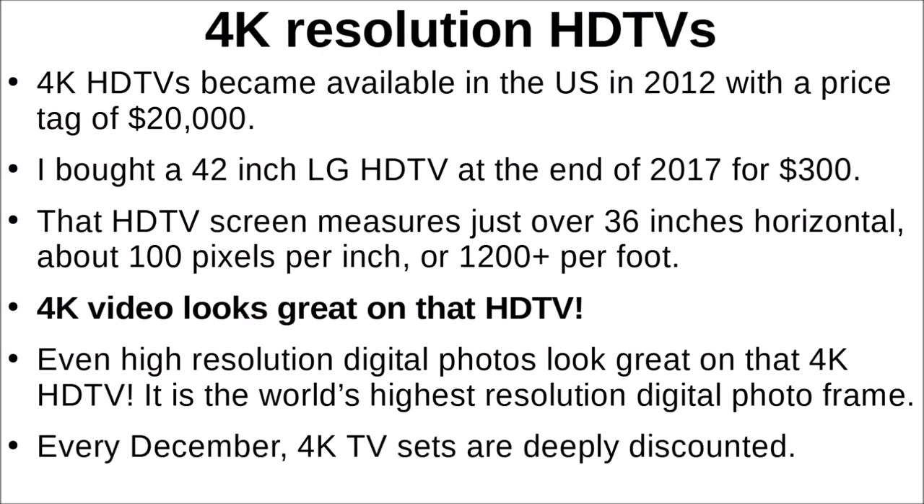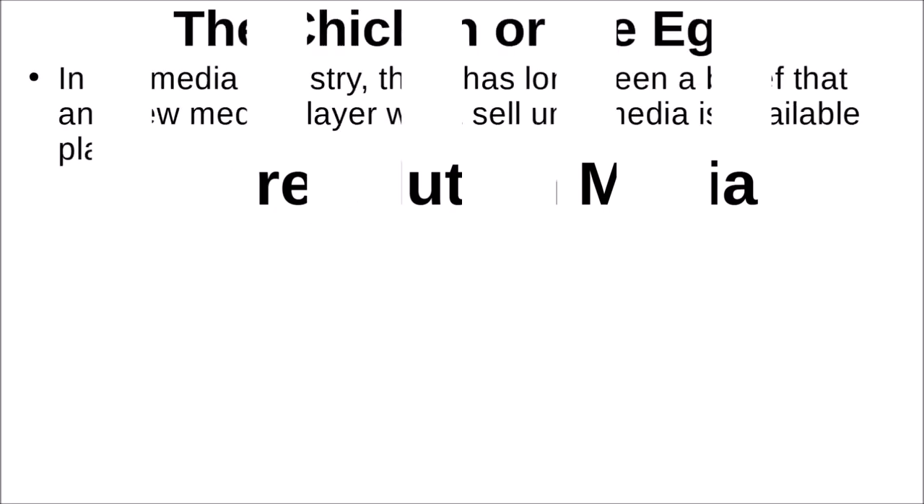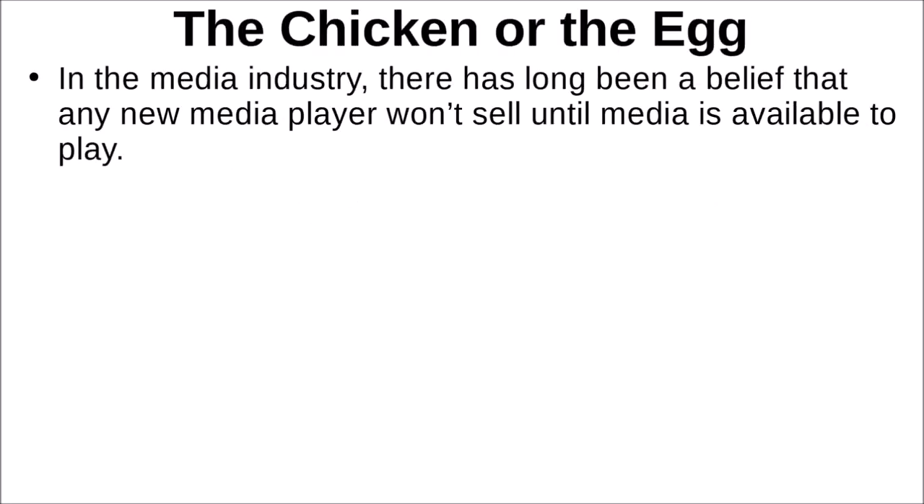Every December, 4K TV sets are deeply discounted. There are a number currently available from major retailers for less than $300. I even found one this past weekend advertised at Best Buy for $179.